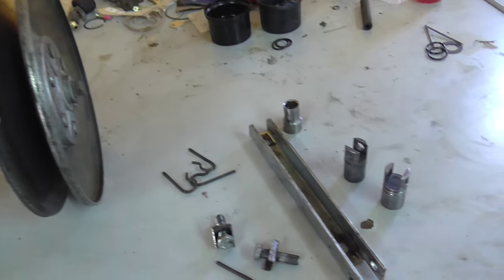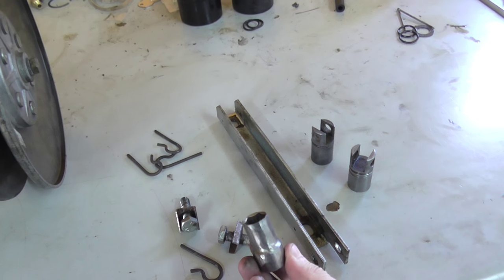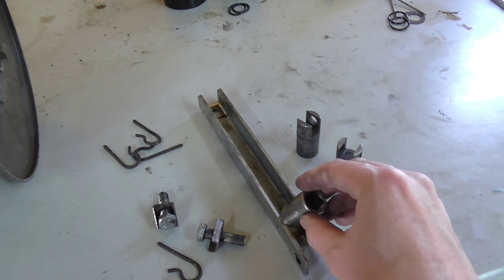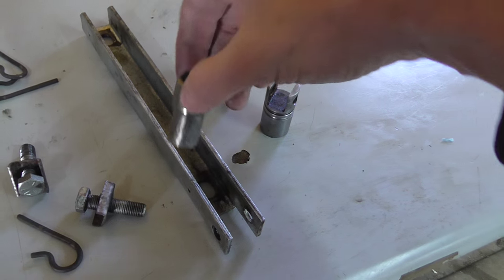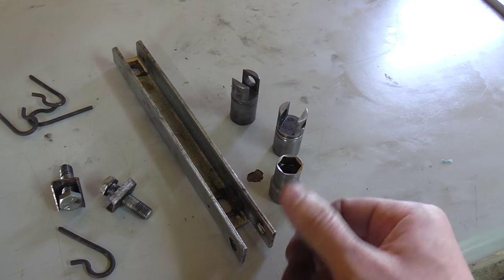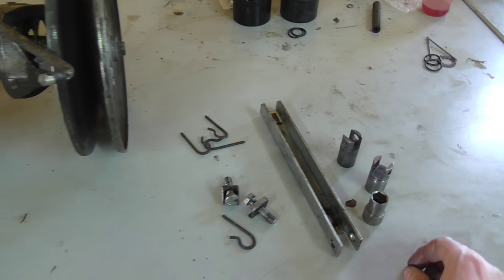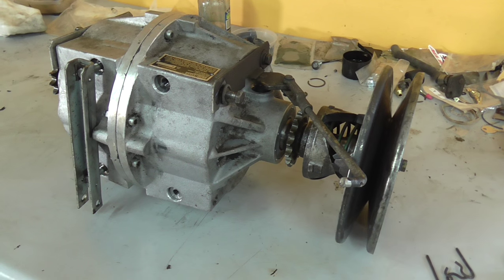Now you really don't need any special tools for this, but you can get a 9/16ths socket - you can see this one's been ground down on the edges, makes it thinner to actually get inside the U-channel. Normally I just use my fingers, but if you've got big fat fingers or the bolt's hard to turn, the socket does come in handy. I'll walk you through some basic adjustment here, then we'll put the transmission in and hook up the steering lever.